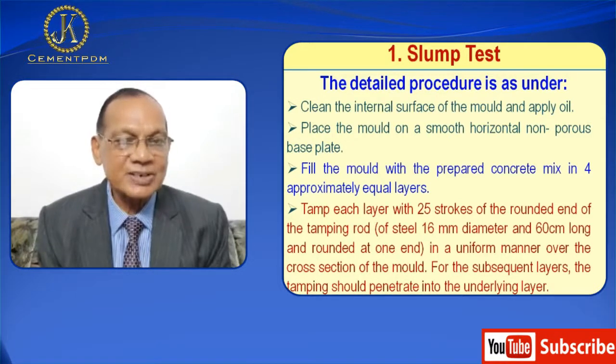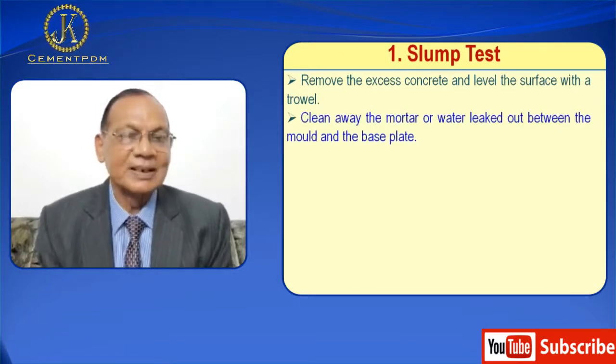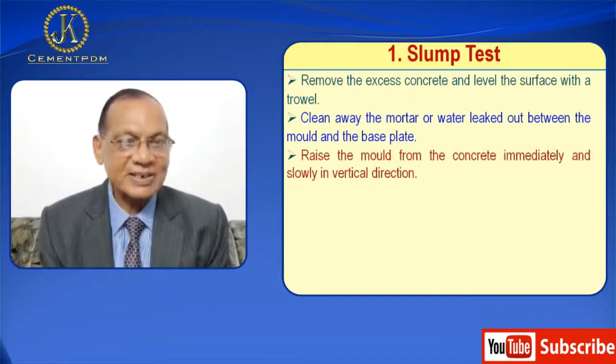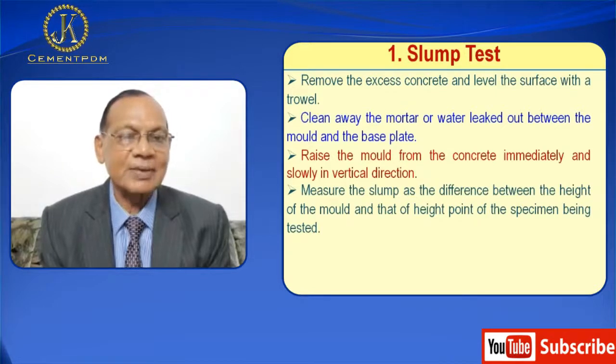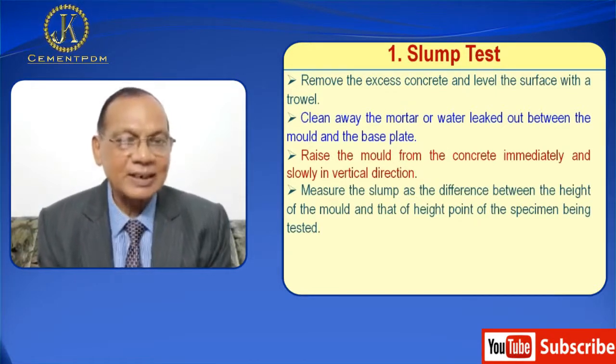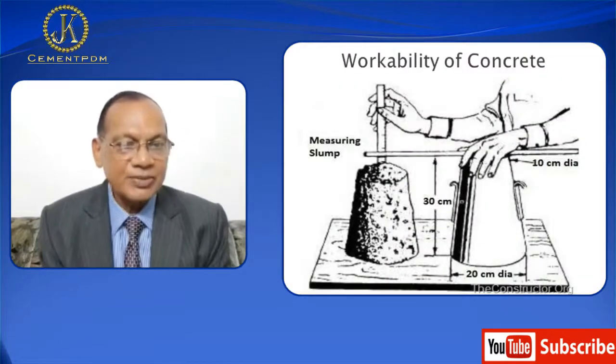The tamping is done in a uniform manner over the cross section of the mold. For subsequent layers, the tamping should penetrate into the underlying layer. Then excess concrete is removed and the surface is leveled with a rod. Mortar or any leaked water between the mold and the base plate is cleaned away. Then the mold is raised from the concrete immediately and slowly in the vertical direction. The slump is measured as the difference between the height of the mold and the highest point of the specimen being tested. The slump — that is, vertical settlement — is recorded in millimeters of subsidence of the specimen during the test.